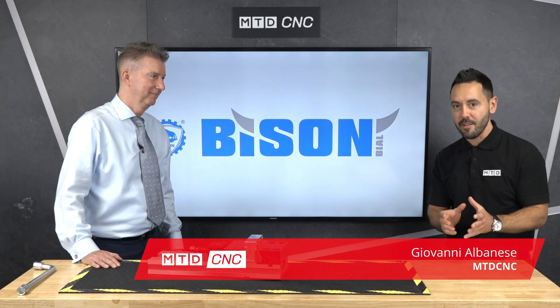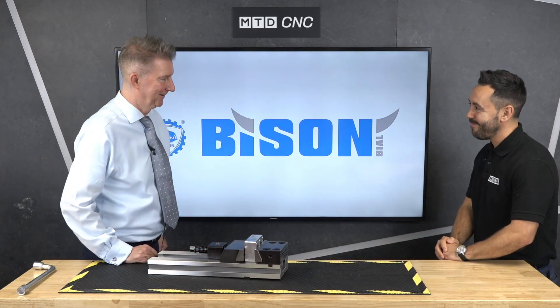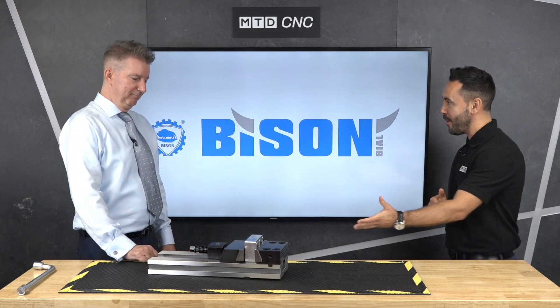Welcome to this technical corner. Today I'm joined by Mike Harris from Bison UK and we're going to be discussing the VICE 6620. Yes, this is our modular VICE. So give us a brief overview, Mike.